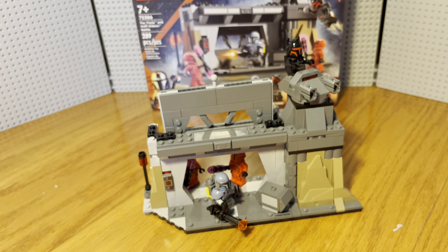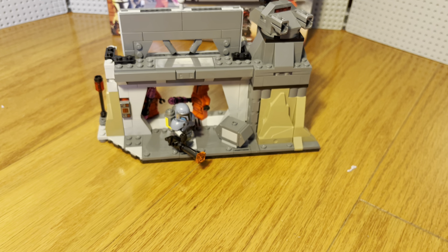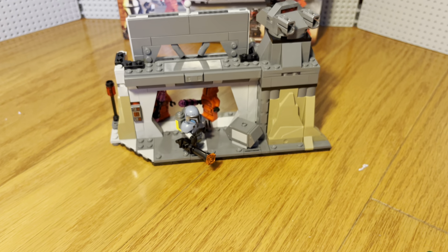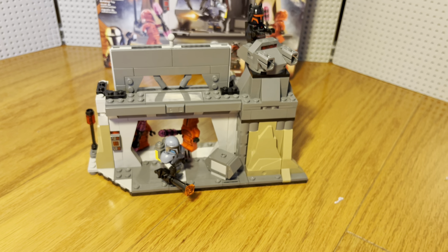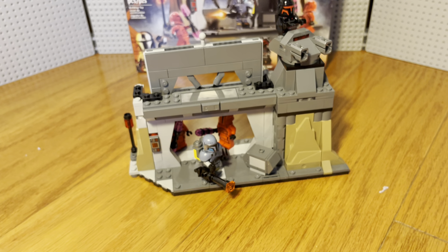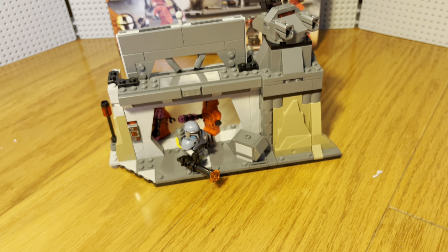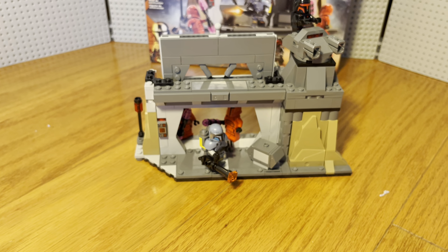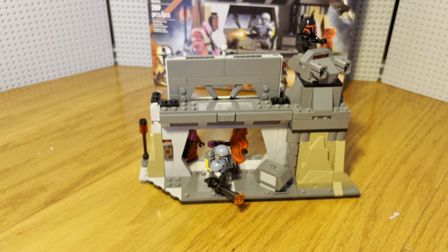It's a $40 Lego set for all this — a door, a turret, and four minifigures. Personally, I think it's a bad value. It also came with a bunch of stickers, but I didn't put them on because I wasn't planning on having this built for long. I only bought this Lego set just to get this guy in his armor — literally that's the only reason. So really, I spent $40 on him.